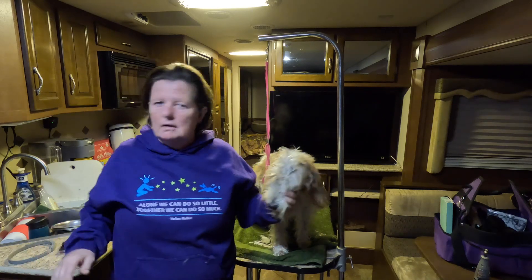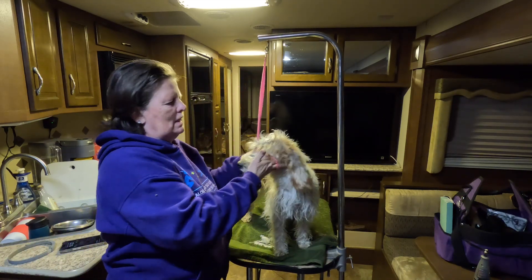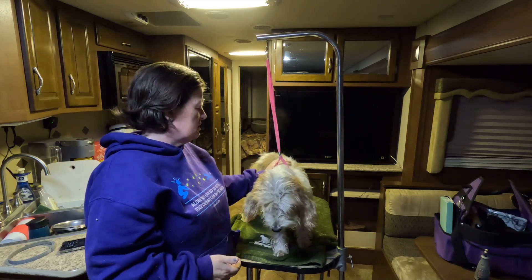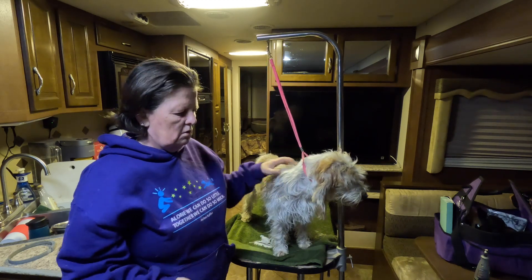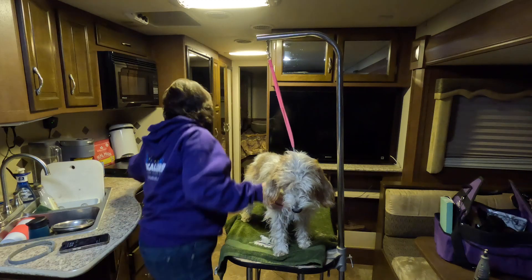There's just as much grooming involved in a hunt as there is a dog show — you just do the grooming after instead of before, for the most part. Ginny has a pretty harsh coat, so this is going to be easier on her than it would be on some dogs, but it'll give you an idea anyway.